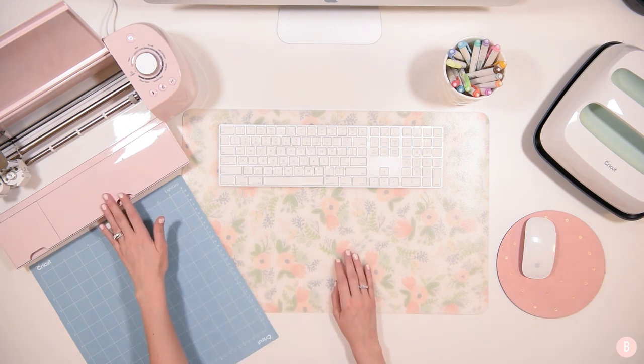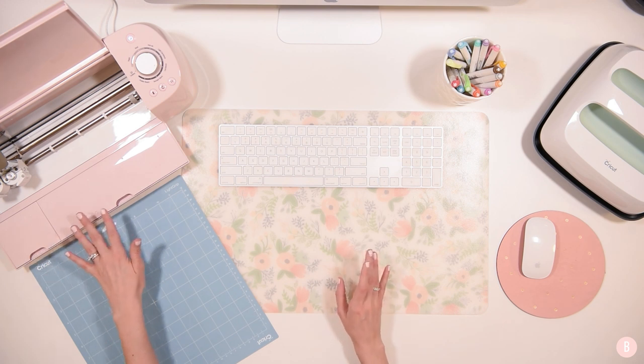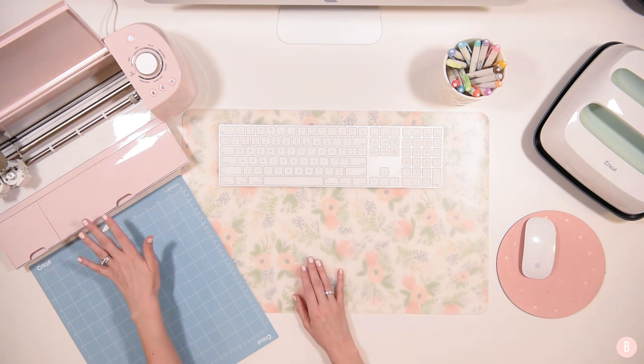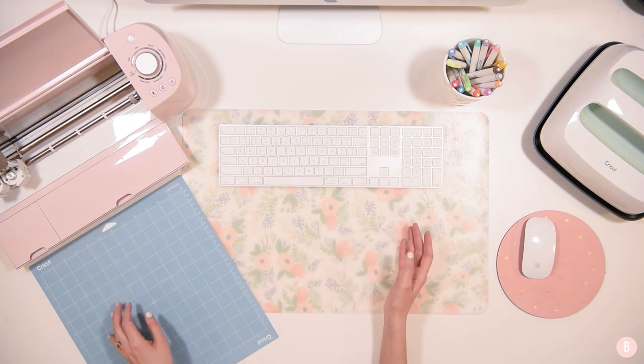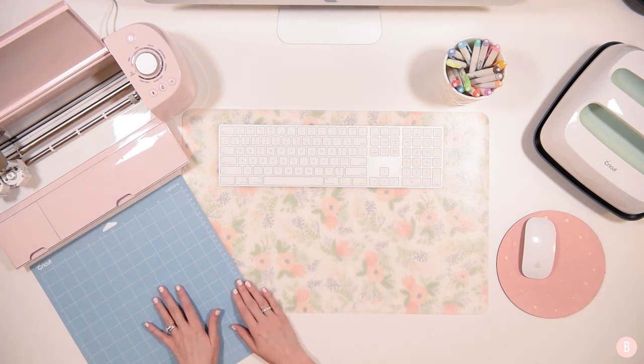My Explorer 2 is brand new. It has not done any projects yet besides the test project that came with it. So before I do any printable vinyl or sticker projects, I want to make sure that it is calibrated. I'm going to show you how easy it is to do today. All you're going to need is your home printer, your machine, and a mat.